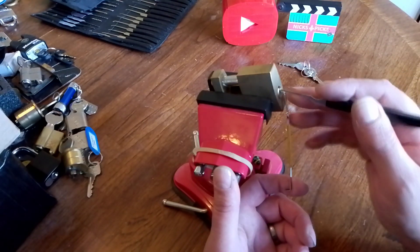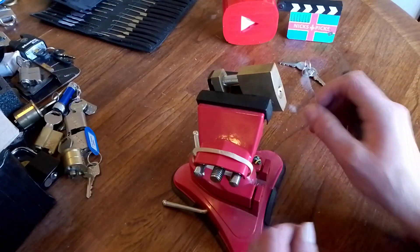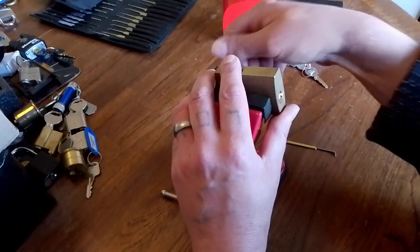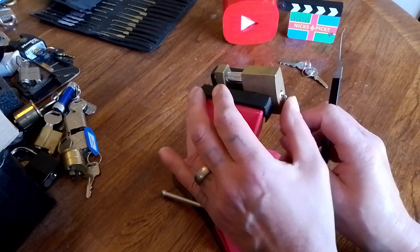This probably won't be a quick video because this lock is pretty tricky — not just getting in the keyway, but there's a lot of movement as well.